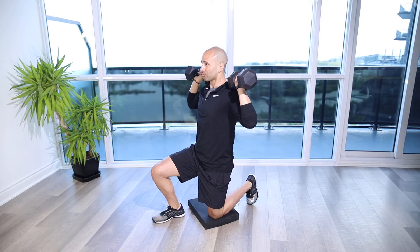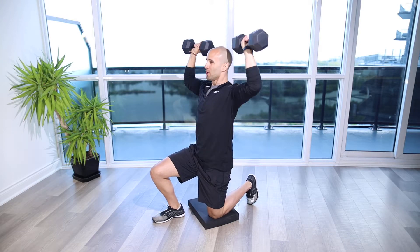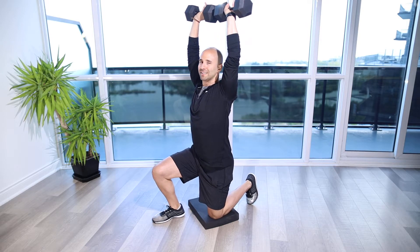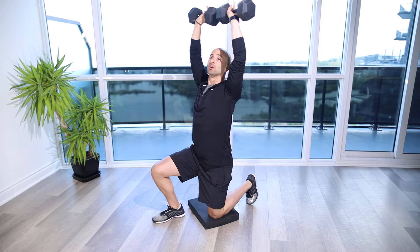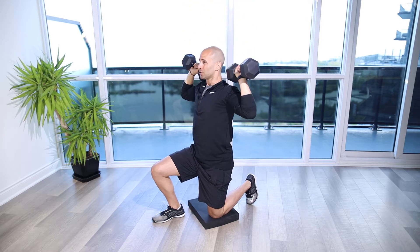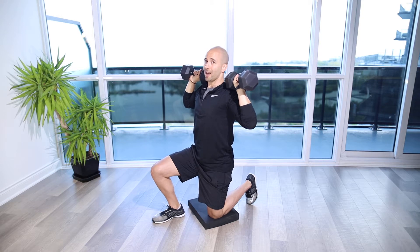Make sure we keep the ribs tucked, because at the top with the weight above our center of gravity, we're going to have that tendency to naturally lean back and cheat a little bit to use the chest as well. We want to just be working on the shoulders and the triceps here to drive those dumbbells straight up overhead.